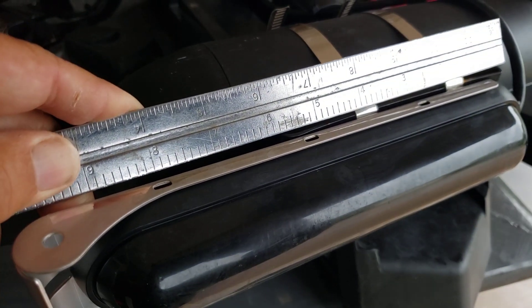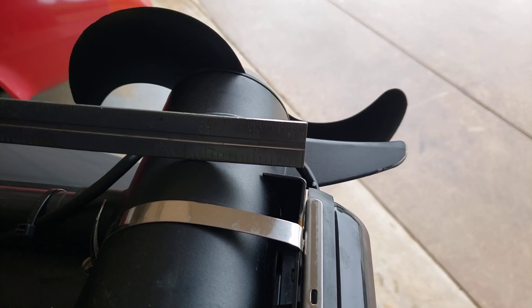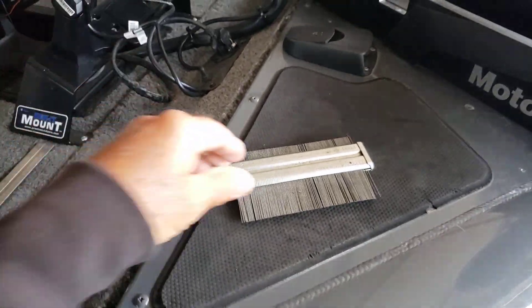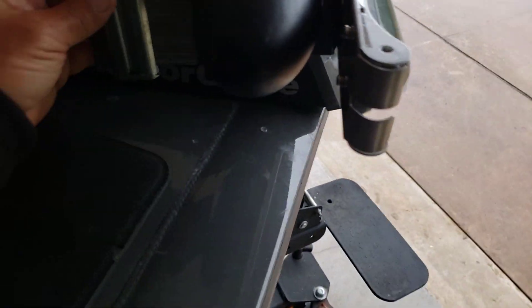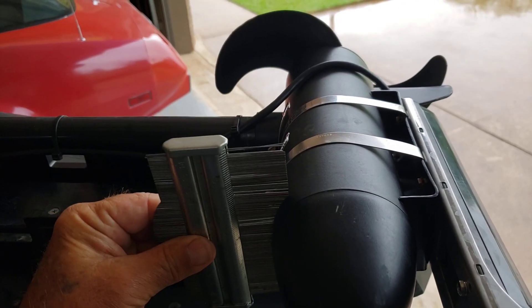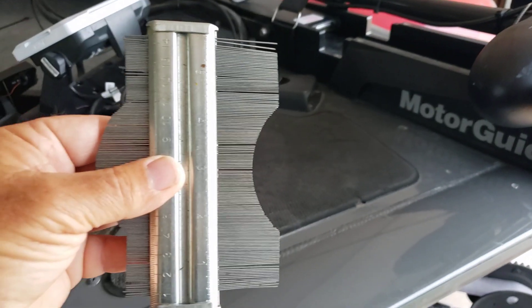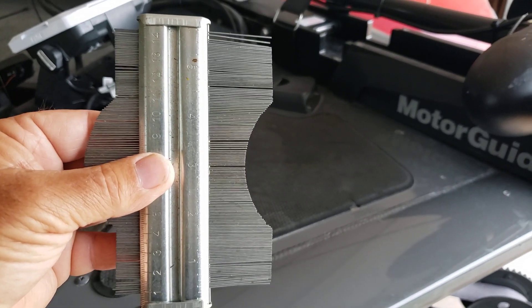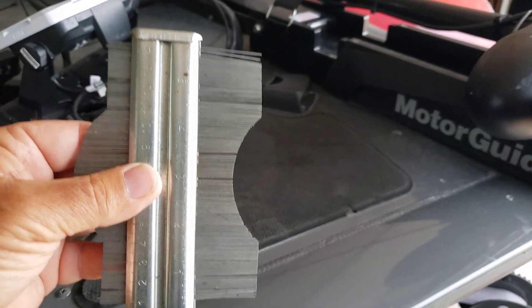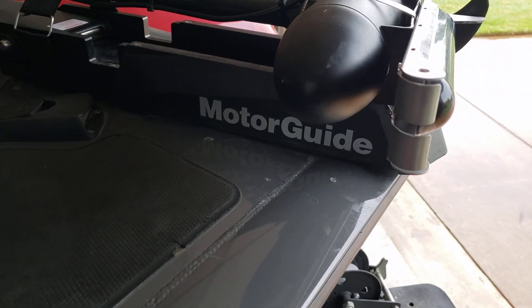That bracket is six inches long, and each one of the bends in it is an inch, so that's eight inches total. Then I took this little device to get the proper contour, scooted that up until I got the right shape, and then I made a paper template. Once I was satisfied with the paper template, I laid it on the old stainless steel saw blade.